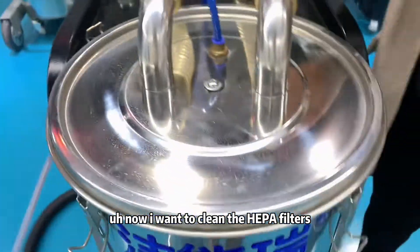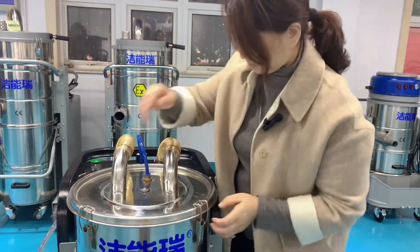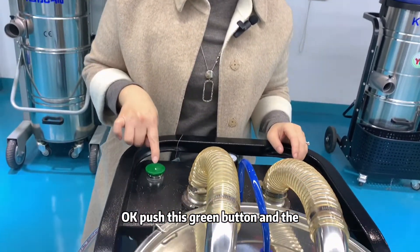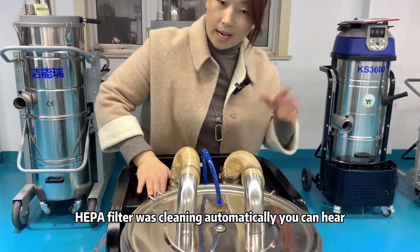Now I want to clean the hyperfilters. How to clean? Let me show you. Push this green button. The hyperfilter was cleaning automatically — you can hear it.